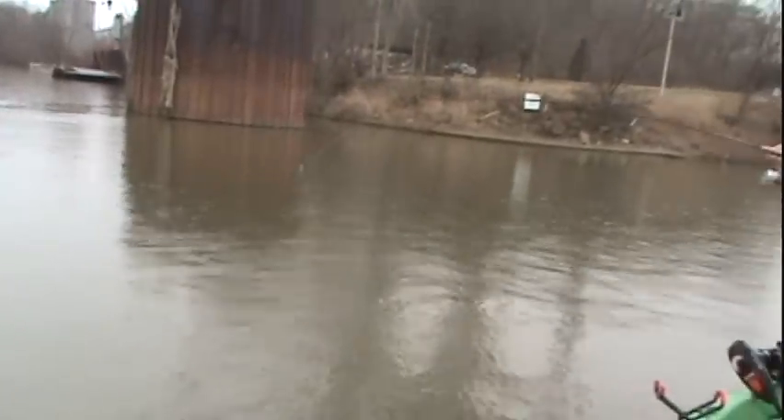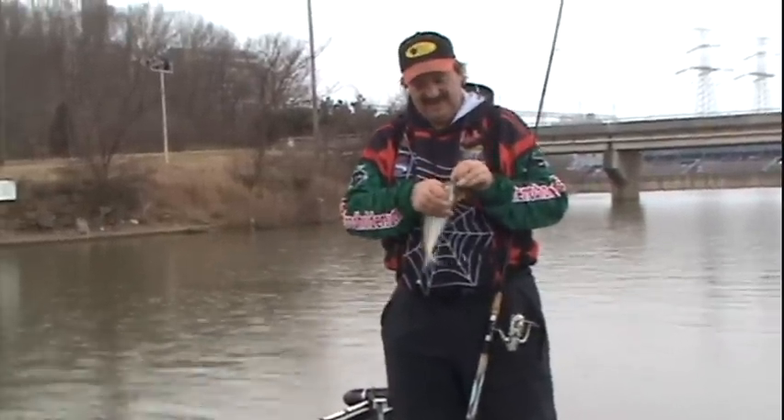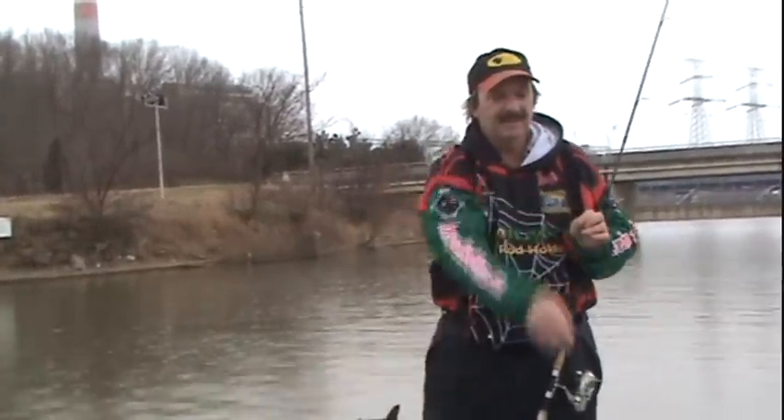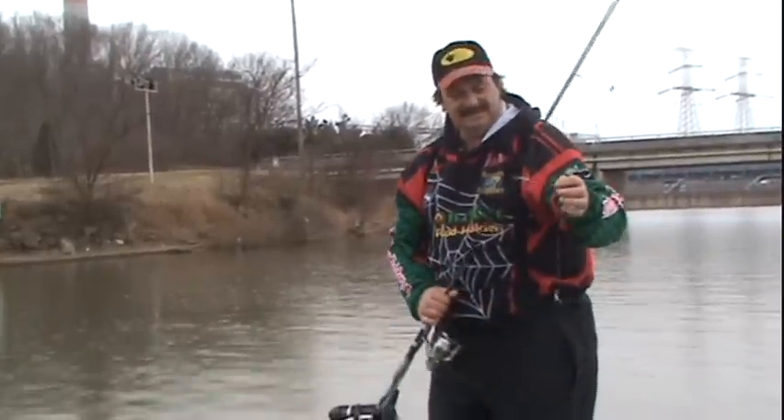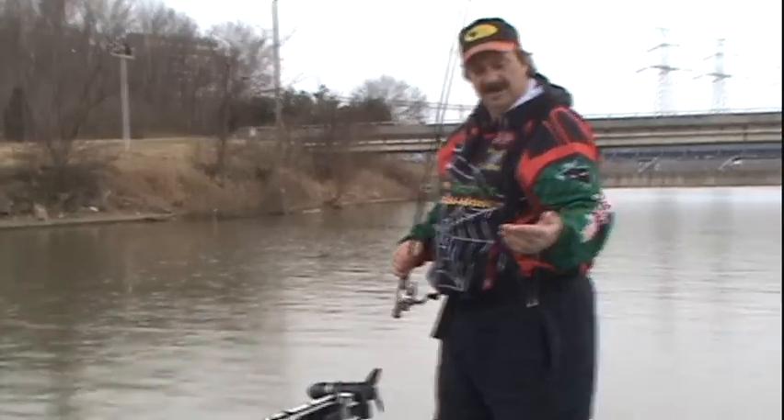He's mad — that's why these crappie jigs never did work for me. These things are mean. He liked the pink. The pink seems to be a pretty hot color. Along with shad color, black and gray.